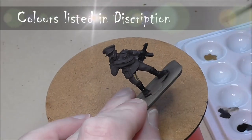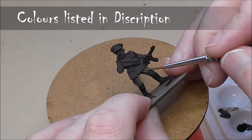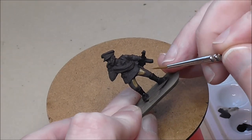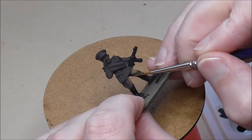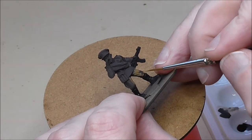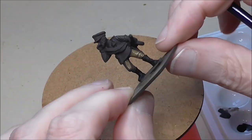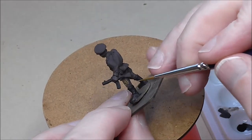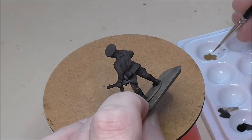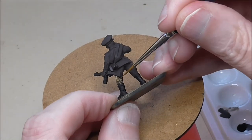Welcome to another Bolt Action tutorial. This time I'm going to be painting some Soviets — these are from the mortar blister, though you'll also get to see the completed heavy machine gun blister too. I got them as part of the support pack, the big box set, and you'll be seeing the other characters from that being painted in another video.